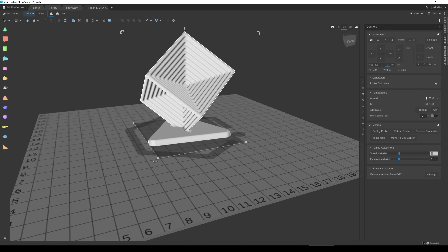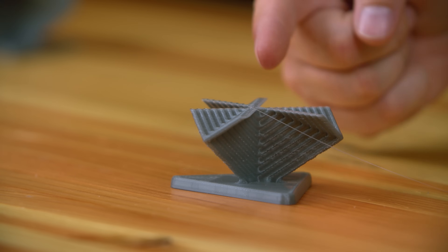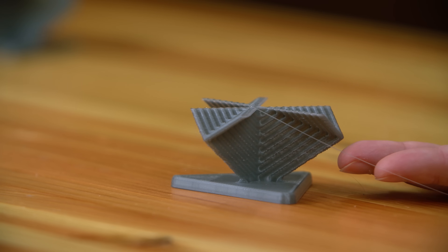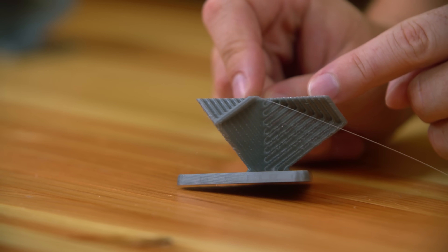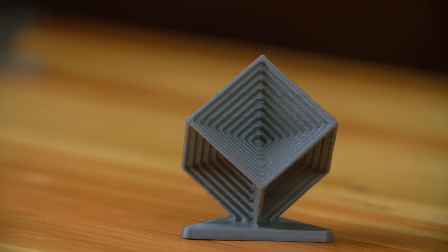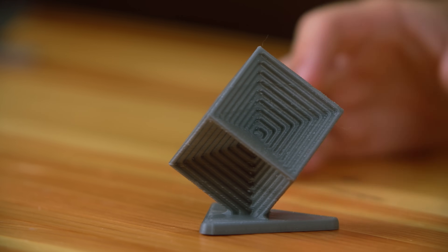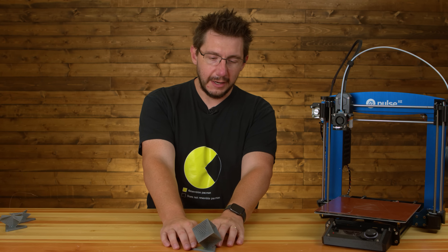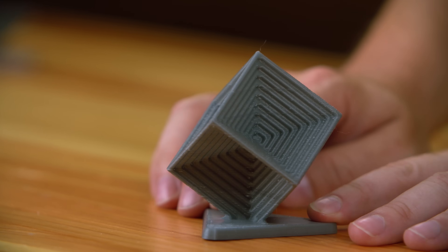I was printing at a 0.5 speed multiplier and it was wiggly at the bottom. Then I changed it to 0.25 speed multiplier, cutting the speed to a quarter of full speed. At the bottom it looked the same, but a little higher up it was looking much better. So I printed the entire model at 0.25 speed multiplier, and it is considerably better — not perfect, but much, much better. I bet if I also turned on avoid crossing perimeters I could clean up some of the remaining issues.